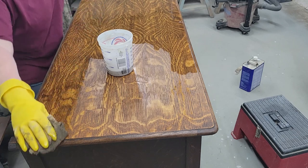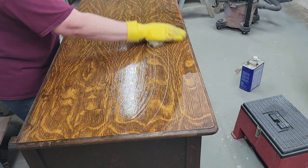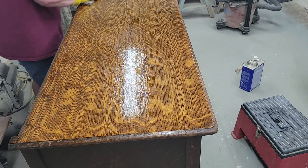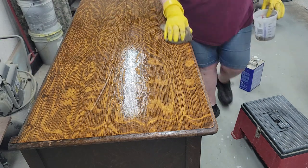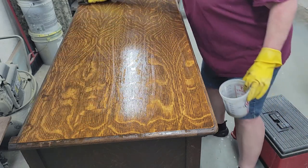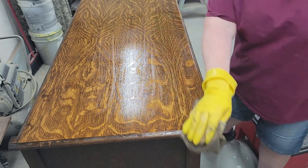All that you're doing is reactivating that shellac — that's all you're doing. Because to make shellac you just take the crystals and put them in denatured alcohol, shake it, and that's it. That is how you make your shellac to re-shellac. You could just leave it as-is with its original shellac on it and call it job done.